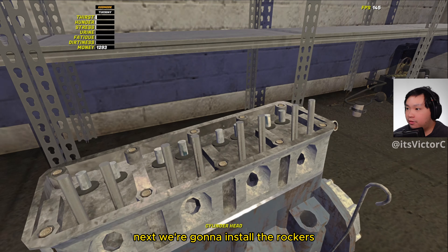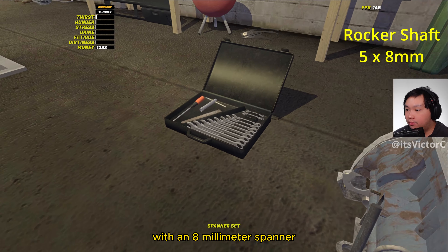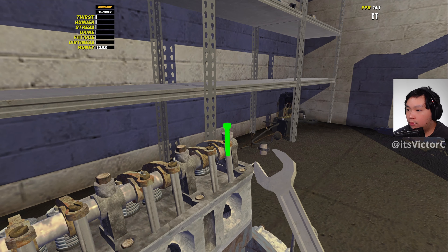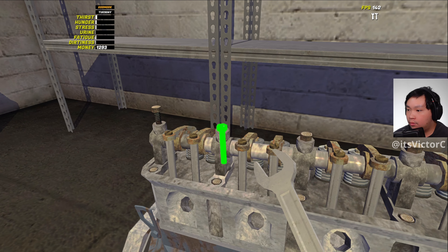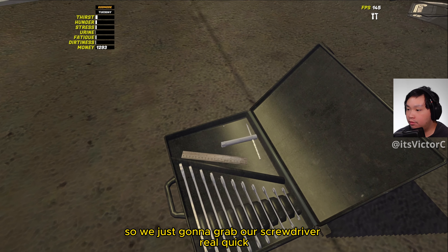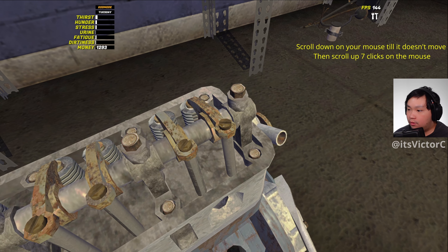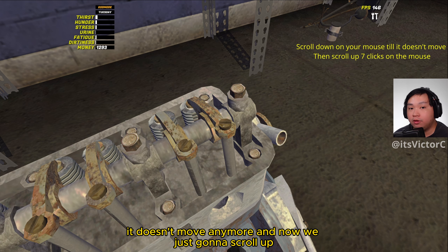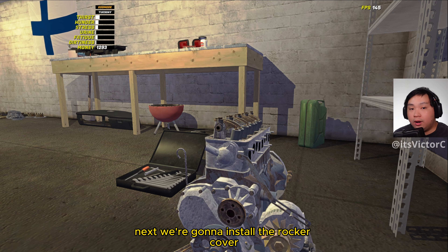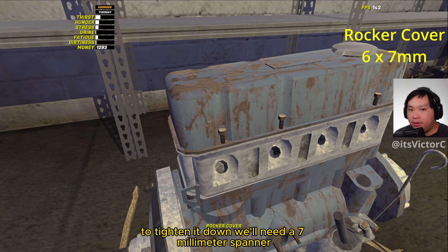Next we're going to install the rockers. To tighten down the rockers we'll need an 8mm spanner. Now we're going to tune the rockers, so we're just going to grab our screwdriver and now we're just going to scroll down until it doesn't move on your mouse. It doesn't move anymore and now we're just going to scroll up 7 clicks. Now we're going to do it for the rest of these screws. Next we're going to install the rocker cover. To tighten it down we'll need a 7mm spanner.